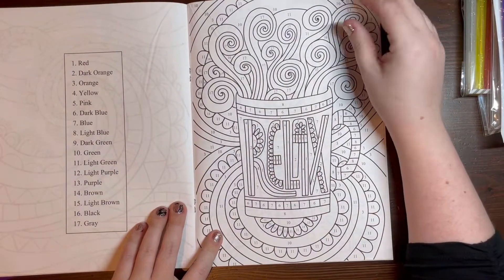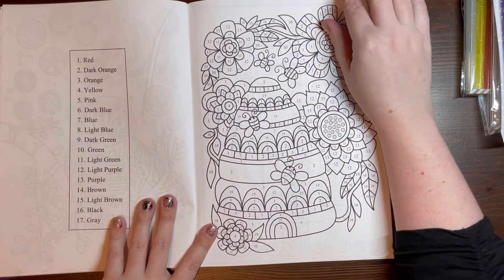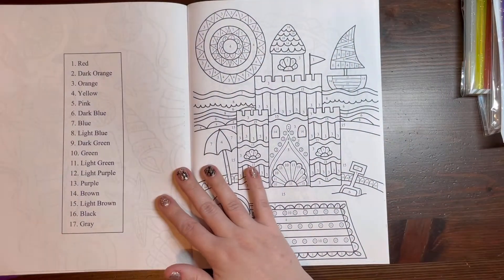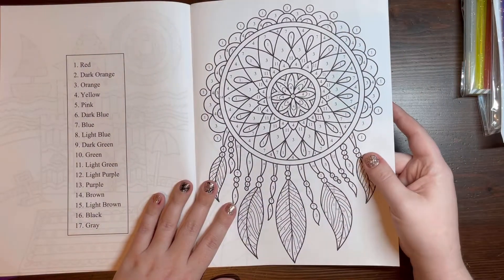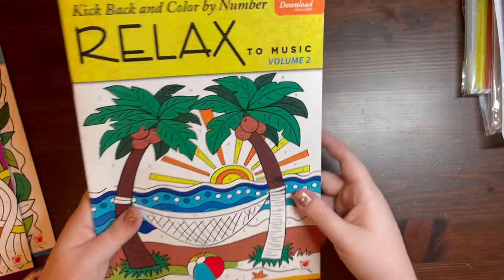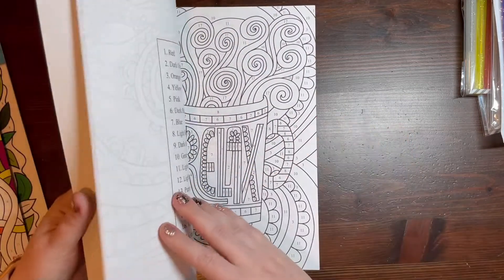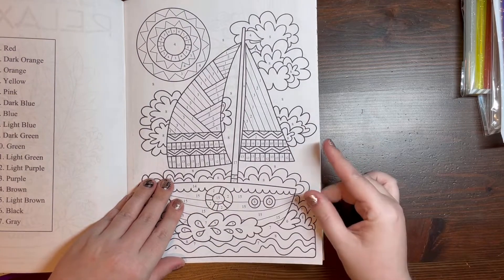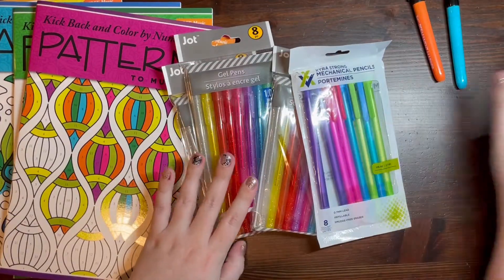If you have a Dollar Tree, go pick up some of these books and the Jot gel pens — I think you'll really enjoy them. None of the images in these books are duplicated. That's 15 images per book, so 60 images for four dollars. Most of my books with 60 images are around 15 dollars each. The only downside is the paper quality. Maybe alcohol markers will work fine — it'll just be a problem on images with smaller line art — so I'll have to see how alcohol markers behave on this paper.